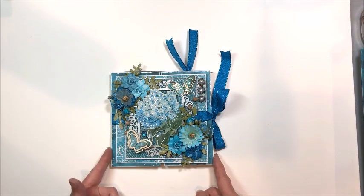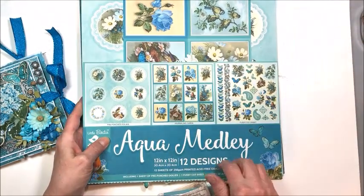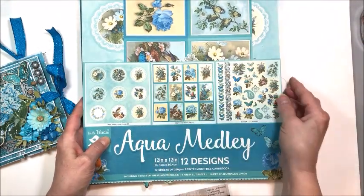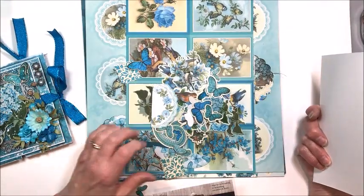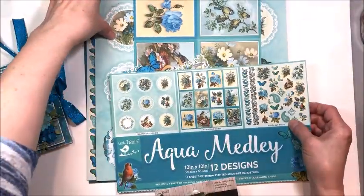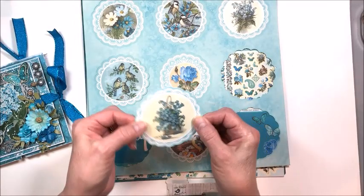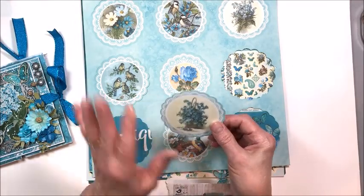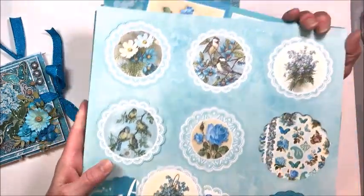This measures six by six and it's loaded with little interesting features. The Aqua Medley collection — I believe they still have it in stock — features wonderful shades of teal. In here I've got lots of little cut apart pieces, but one of my favorite things about these 12x12 packs are the punch-out doilies. They literally just fall out of the paper.